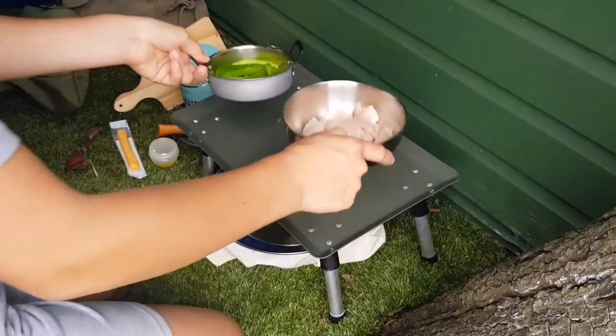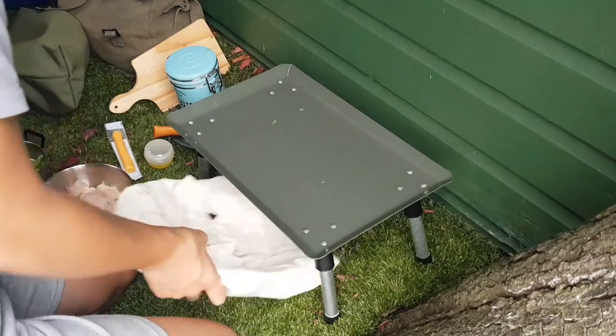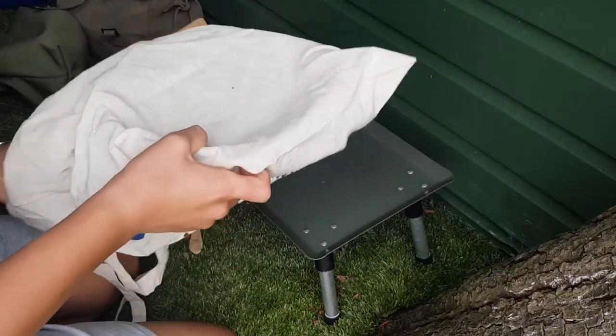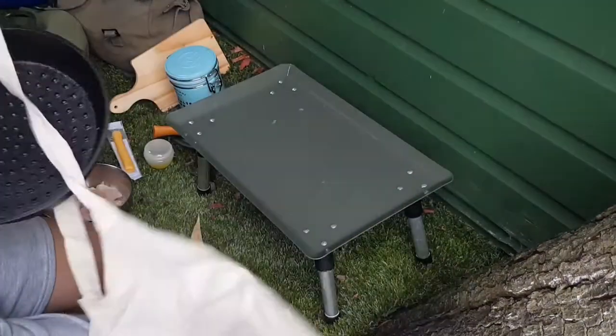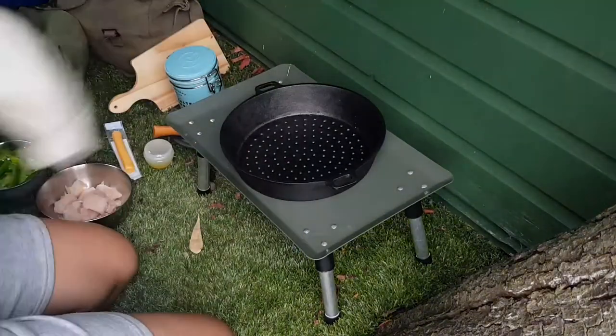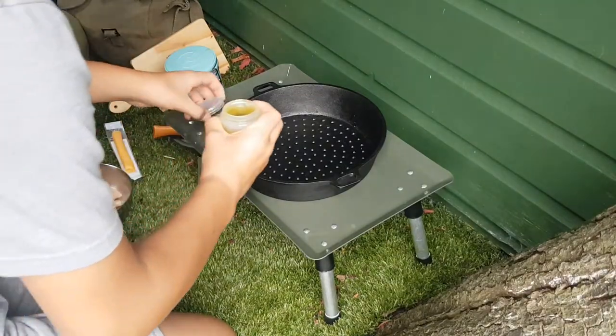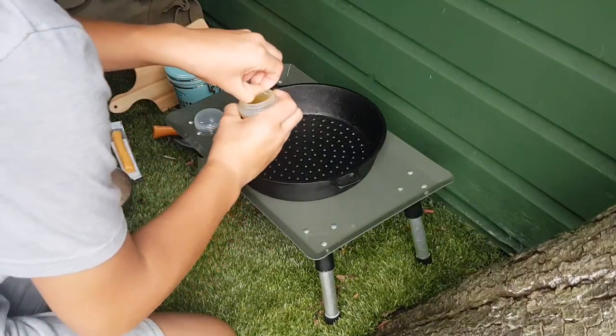The peppers and chicken are all prepped now. I'll be using my cast iron skillet to cook the fajitas. Just getting it out - this is an amazing piece of kit, big and heavy duty, and this will be its proper first go.